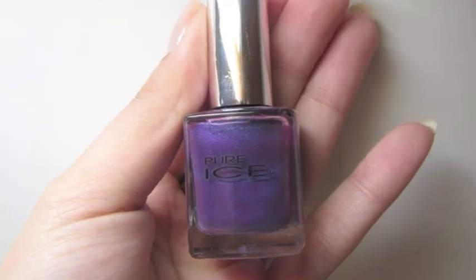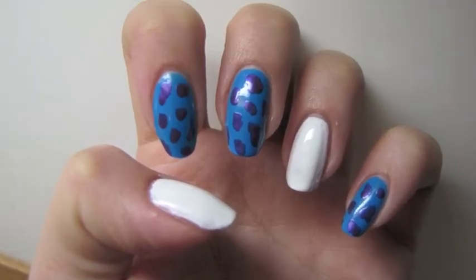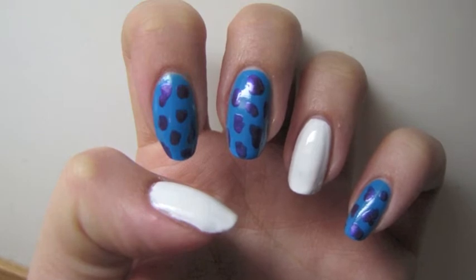The blue fingernails are going to represent Sully, the character from the movie. I took a purple color and placed dots on the blue nails to look just like his fur.